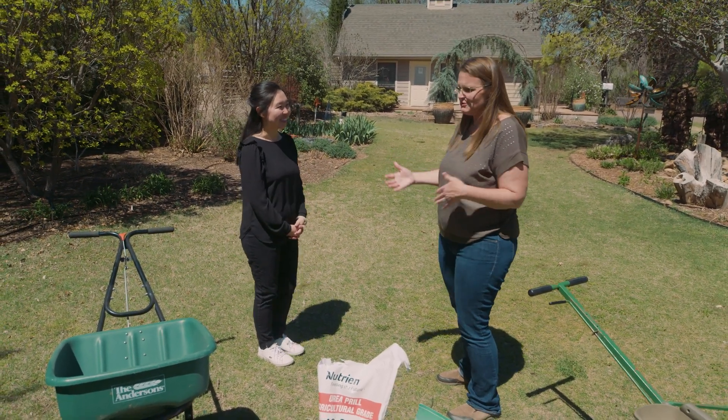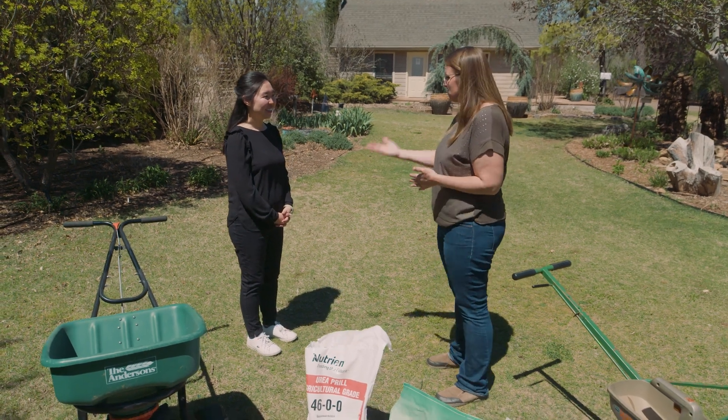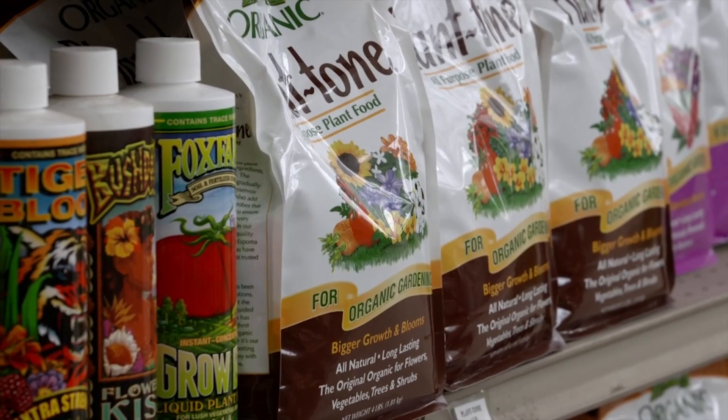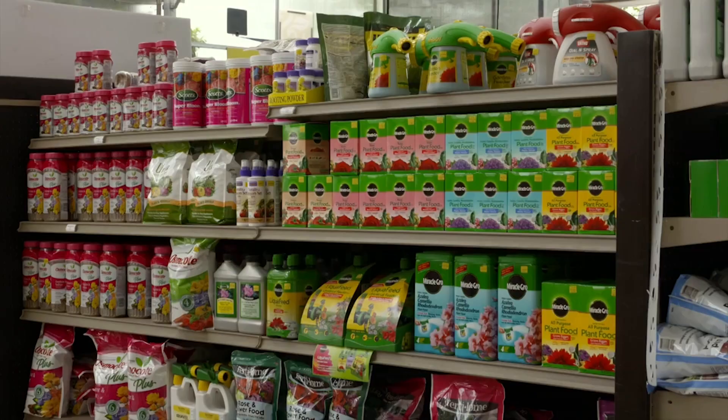A lot of times we think fertilizing just makes it grow more and creates more workforce, but it's important for its health as well. So if a person goes to a garden center, there are usually a lot of options — how do they know where to even start?